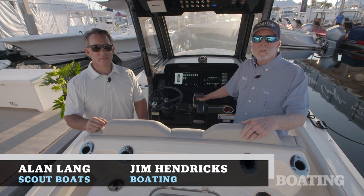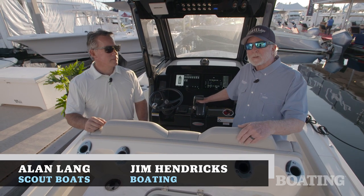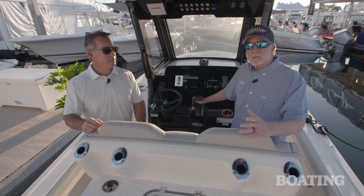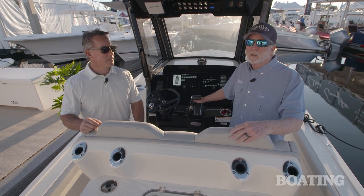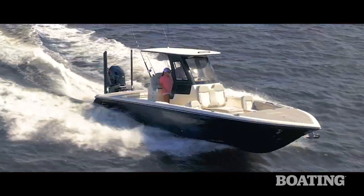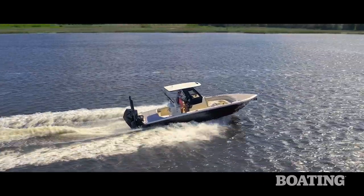Hi folks, today we're aboard the Scout 281 XSS and I'm here with Alan Lang from Scout Boats. We're going to talk a little bit about the features of this boat. My first impression is really, really good — it's a boat that combines fishing and family functions, it's fast, and I think you're really gonna like it.